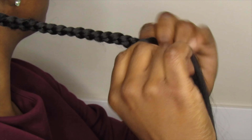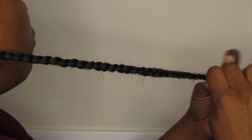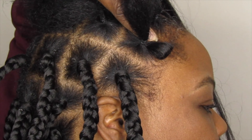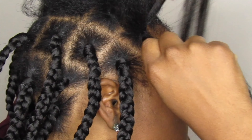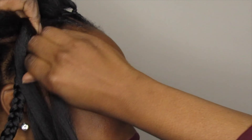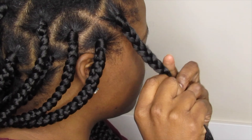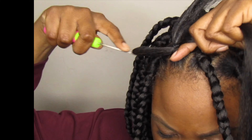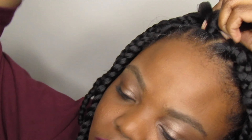Next, take another piece of braiding hair and place it on top of the section being worked on. This creates three equal strings - divide evenly and proceed with braiding. Then just repeat the same steps with the other piece of braiding hair to complete the style.